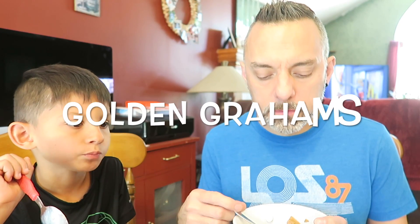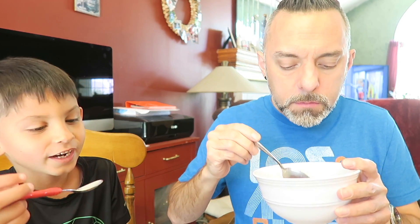It kind of reminds me of honey grahams cereal with a little bit of cocoa puffs thrown in and then just a few little marshmallows. It's not a lot of marshmallows like I said — mostly get graham with a little bit of chocolate and just a few marshmallows, but it's good. The milk is good too when you drink it. It's not real chocolatey because there's more graham, so the milk doesn't get a real chocolate flavor — those chocolate pieces aren't super chocolatey. It's pretty good.